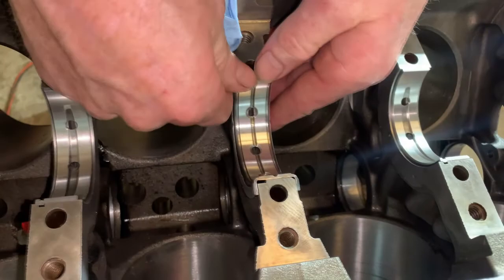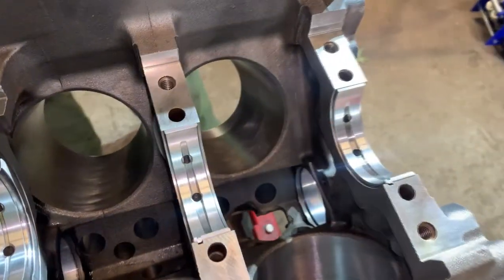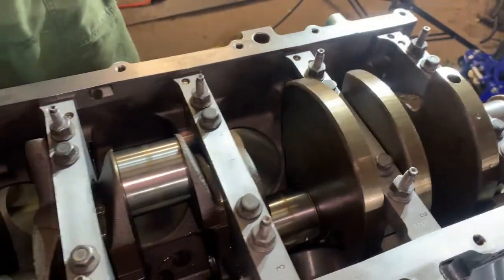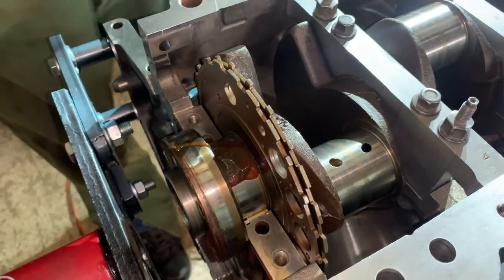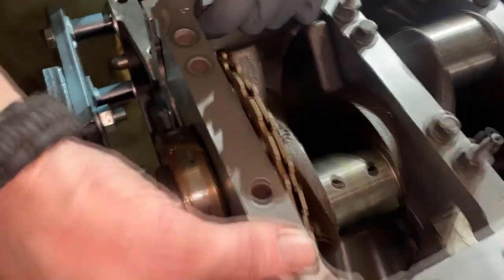I have King main bearings, standard size bores. Pop them in, get ready to set the crank in. Lube up the main bearings — I use Clevite bearing lube. Set the crank in right. Now you're going to take the Clevite bearing guard, coat the journal, set the main cap gently and evenly.